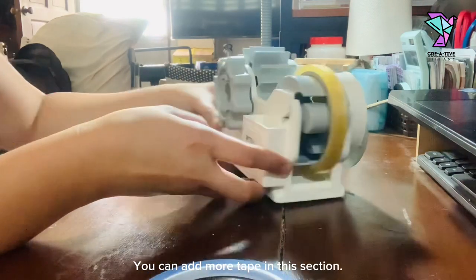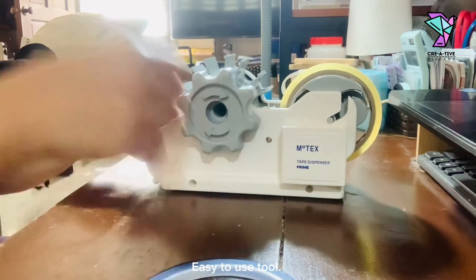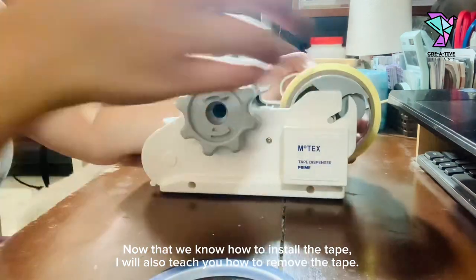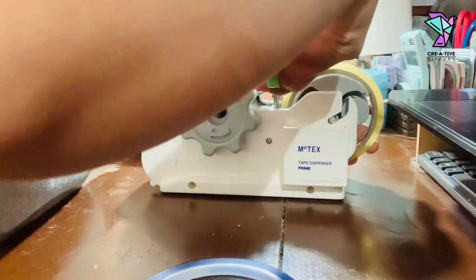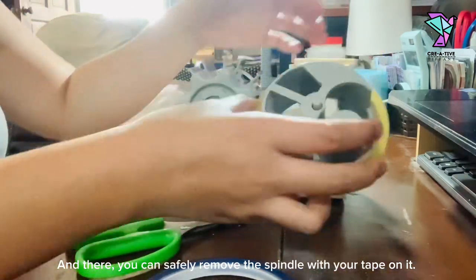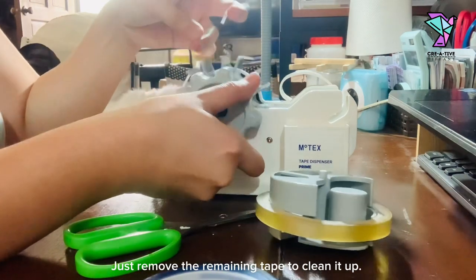You can add more tape in this section. Easy to use tool. Now that we know how to install the tape, I will also teach you how to remove the tape. With your scissors, find the tape and just simply cut it. And there, you can safely remove the spindle with your tape on it. Just remove the remaining tape to clean it up.